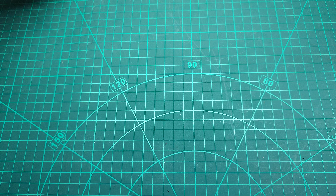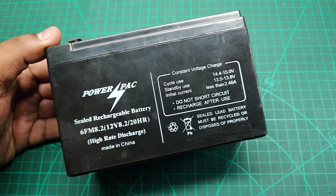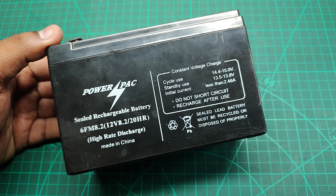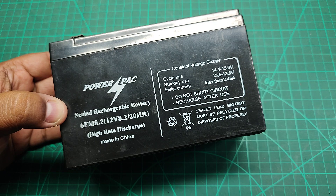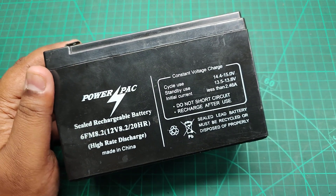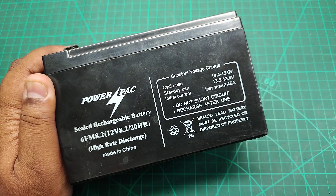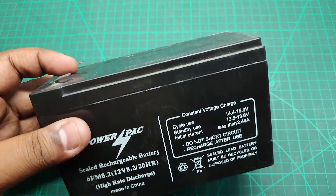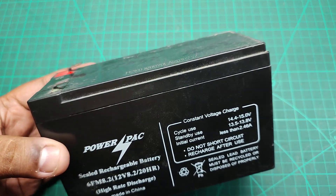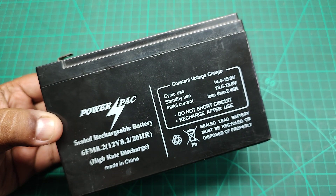Just a quick video on my new UPS battery. I used to have this kind of battery in my UPS before — this is a sealed lead acid battery. It's a rechargeable battery and also a maintenance-free battery; I don't have to pour in any battery acid or fluid. It has 12 volt, 8 ampere-hour capacity, as you can see in the specs.